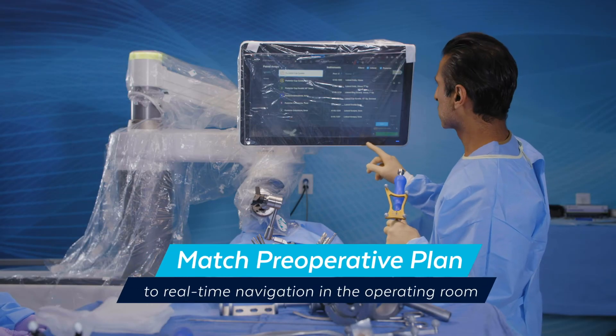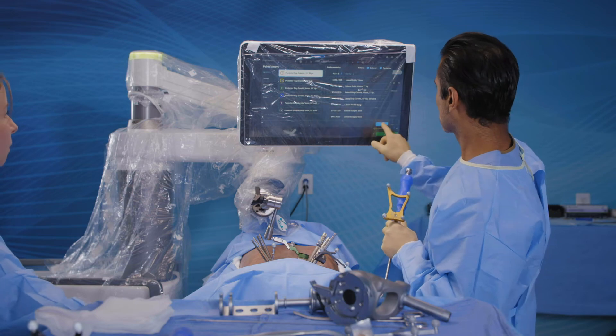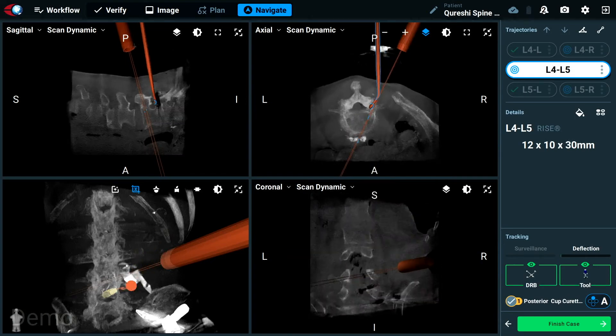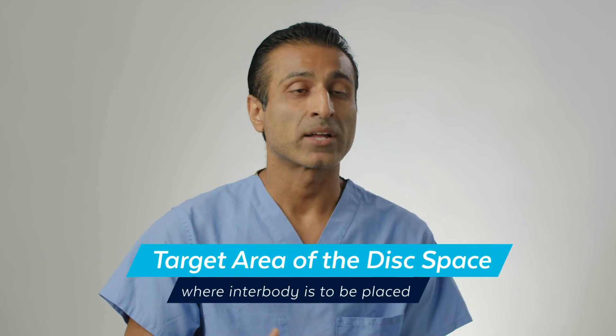At the same time that I'm preparing my disc space, I can actually see the instruments that I'm using to prepare the disc space overlaid on top of where that interbody implant is sitting. The big advantage here is that I can now make sure that I am actually preparing the area of the disc space where my interbody implant is ultimately going to sit. And I can only imagine how helpful that's going to be to the fusion rates in our patients.